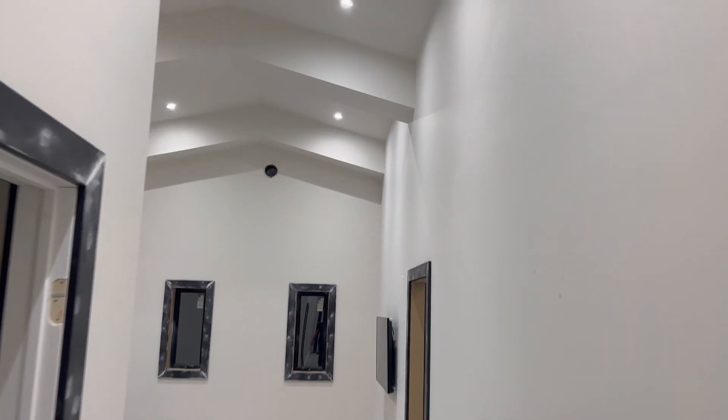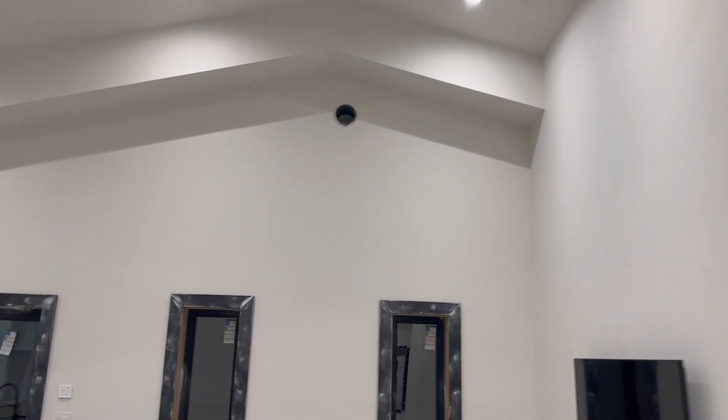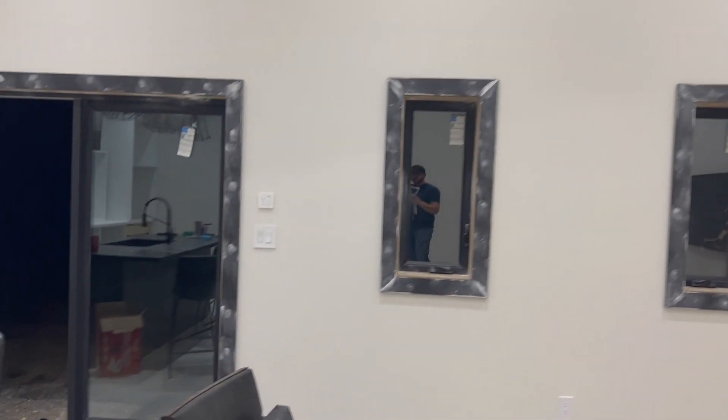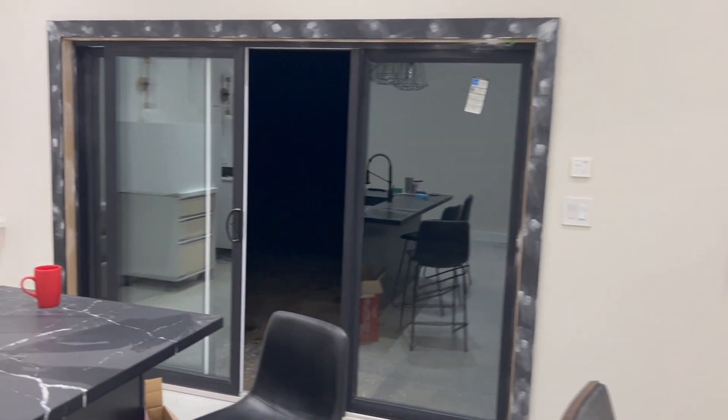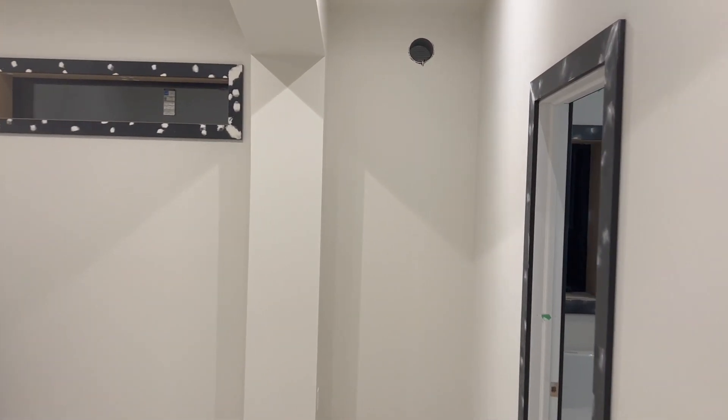The one you see on the wall up there counts as a kitchen HRV, so the controller for that is over at the back door. Anytime it detects excessive humidity in this house it's going to turn on and get rid of the humidity. And of course in this room here, the master bedroom, we have one more unit.